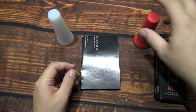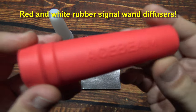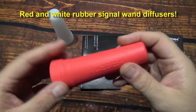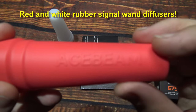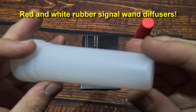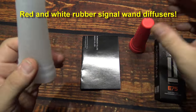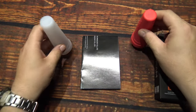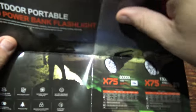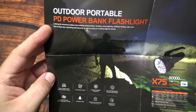So before we open that up, they sent me two wand diffusers. They go on top of the head and you could use them in law enforcement or security. It says Acebeam on the sides. They also sent me this pamphlet. I have already reviewed this light previously.